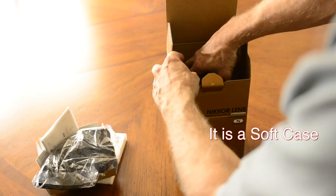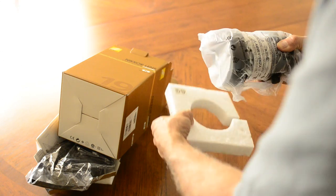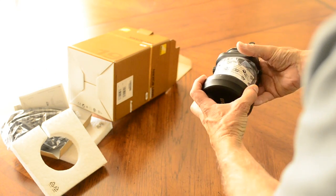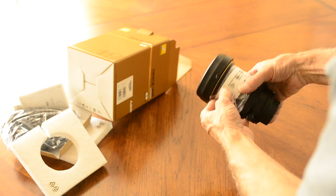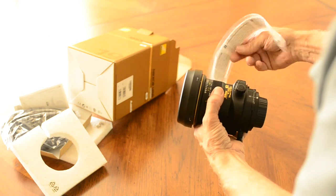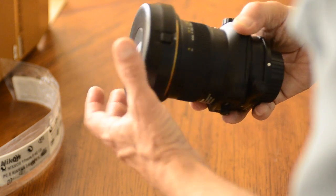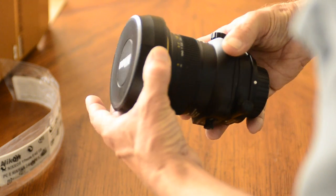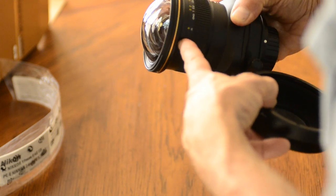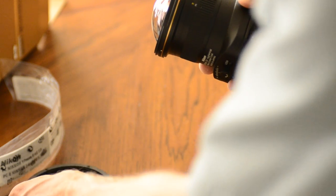Looks like a soft piece. At first appearance, let's just get this thing off quickly. The first thing I notice is this very robust lens cover — the front lens cap. Given how much that glass protrudes, that's very good. I like it.